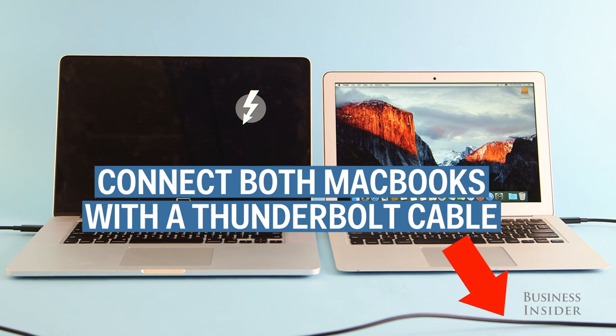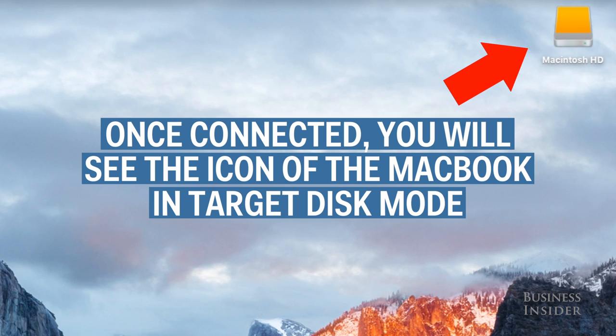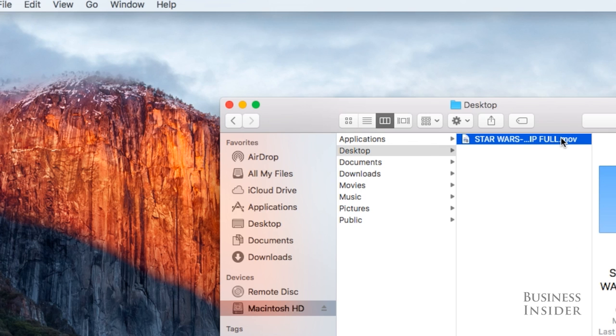Then, using a Thunderbolt cable, connect the computer that's in Target Disk Mode to the destination computer. Once you're connected, you should see an icon labeled Macintosh HD on the destination computer's desktop. Now open that folder, select your file, then drag it or copy and paste it into your desired destination.